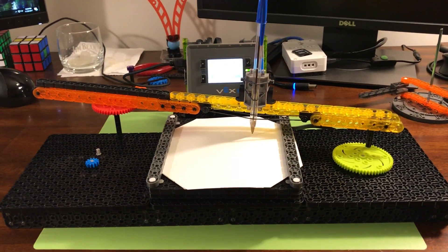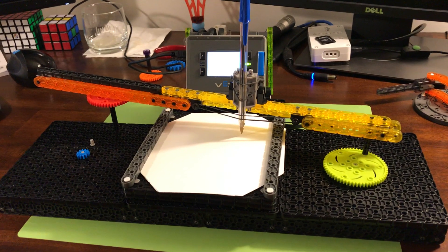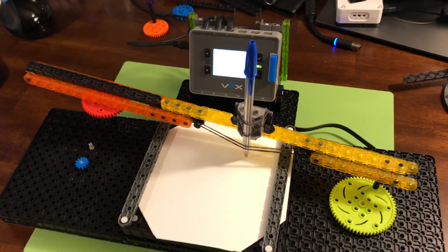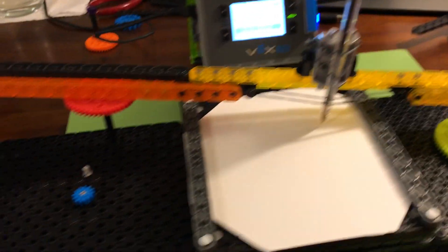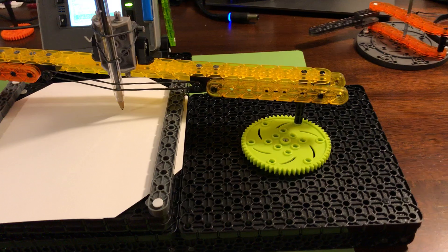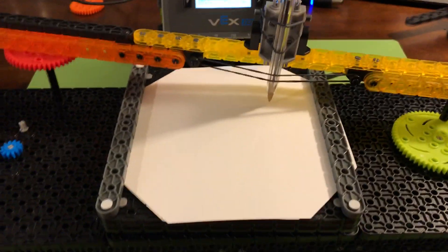Hey everyone, I just wrapped up another VEX IQ project. This time I built a cycloid drawing machine, also simply known as a spirograph. You can do a lot of stuff with it — start moving the gears around, adjusting things, changing motor speeds, and it does all kinds of crazy stuff.